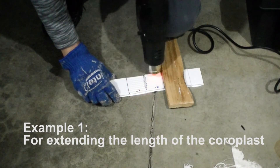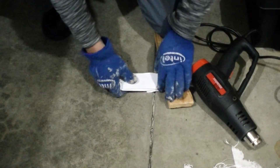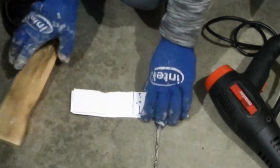I heated the surfaces of the top and bottom coroplast to a point where it is almost in a molten state. Then I pressed them together and the final joint is relatively smooth and remained at 6 mm thick. The joint is also watertight.